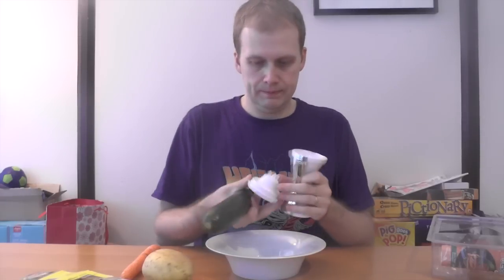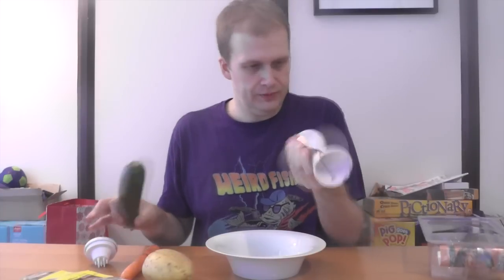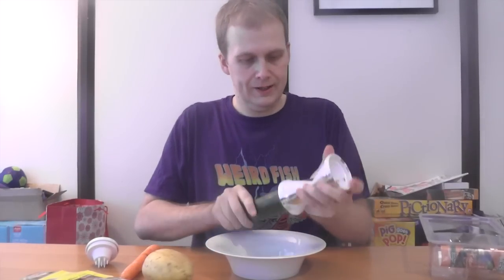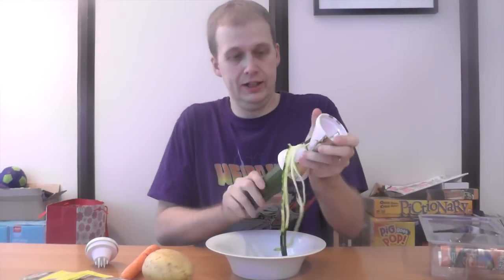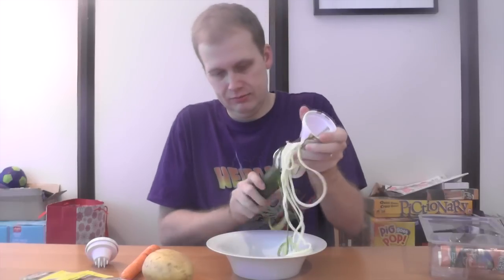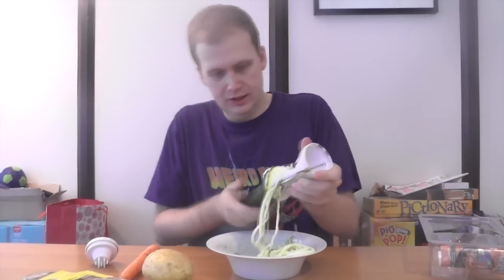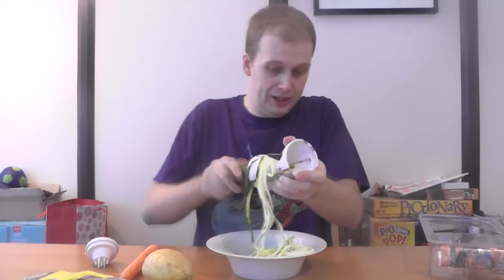I've got no idea what this thing is. Maybe I should read the instructions, but what fun is that? So we have two things — let's Vagetti-ize it. Oh, that sounds awful. It's working! Stinks. Smells like plants. Wow, that's surprisingly effective.